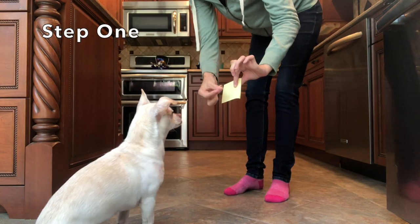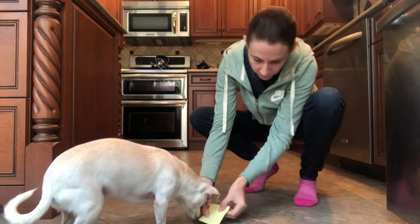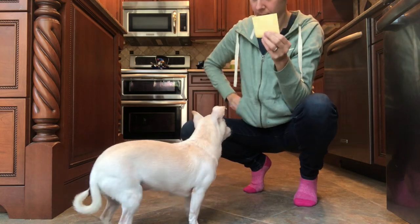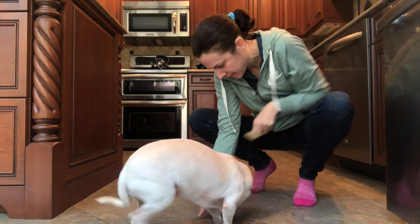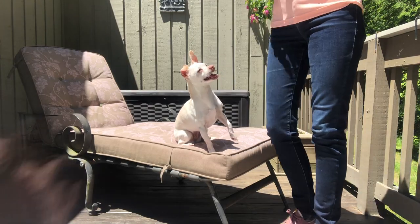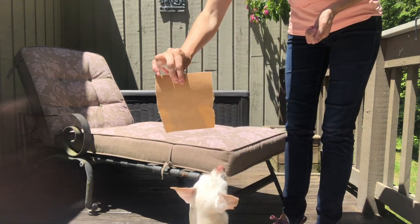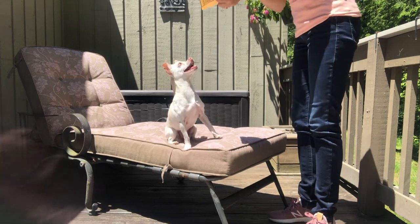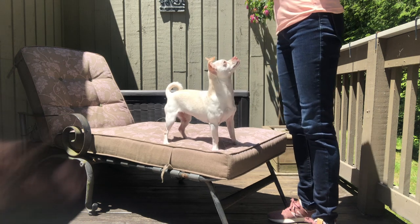This clip is a throwback to when I first taught Margaret a paw target. I put a treat behind a post-it. She whacks the post-it because she wants the treat, and as soon as her paw makes contact with the post-it I slip the post-it away and she gets the treat. Instead of a post-it you can go straight to sandpaper — put the treats behind the sandpaper and when your dog hits it, good dog, here are your treats.